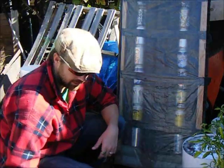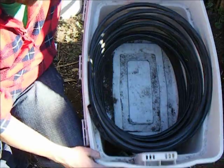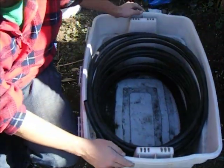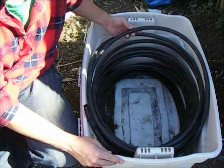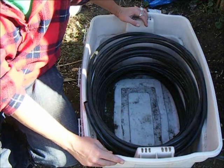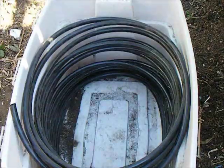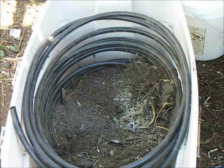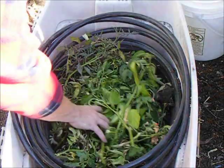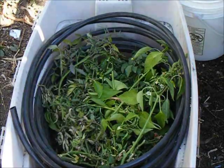To deal with that, I've got an old storage tote here that happens to have a hole in the side already, a large piece of black irrigation tube, and a very large handy compost pile — some old compost, some pepper plants, some tomato plants, probably some grape leaves.